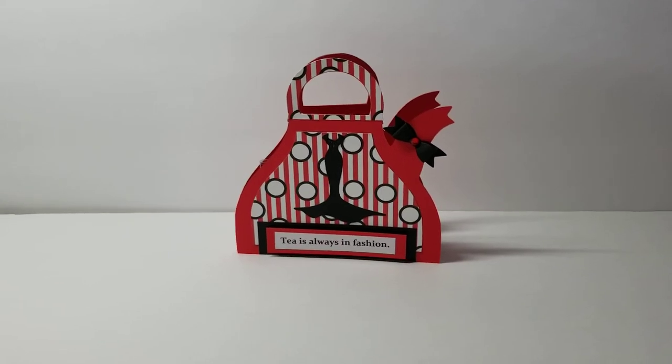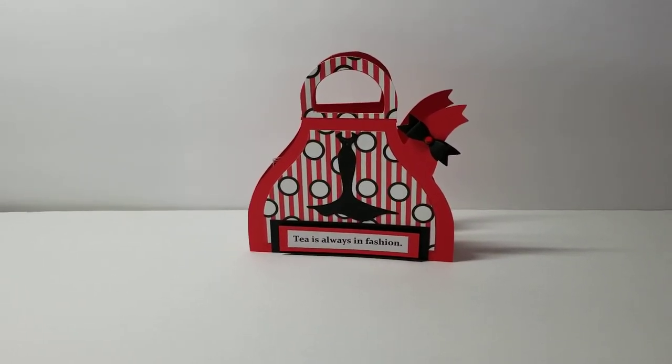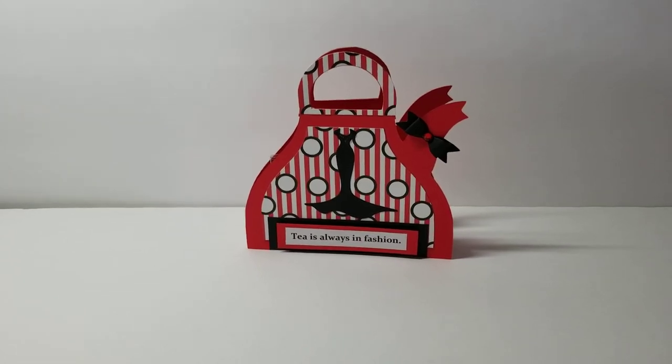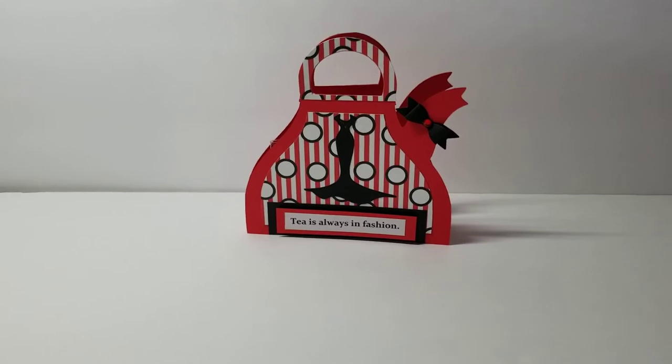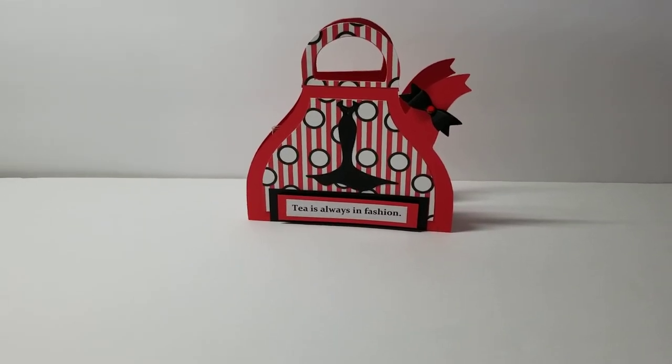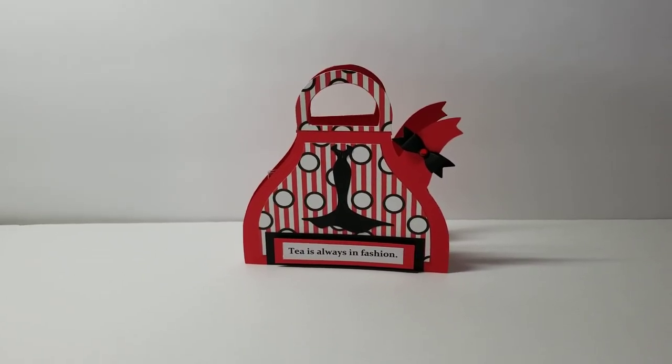Make sure you stop by the blog and leave a comment, because Regina gives away three free files from the Cutting Cafe every design team post. If you leave a comment, your name is entered into a drawing.